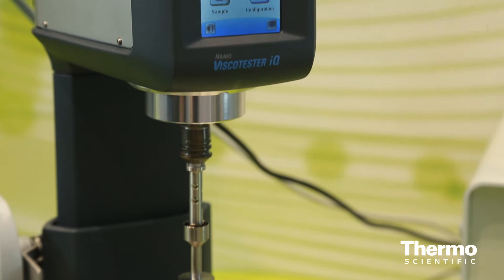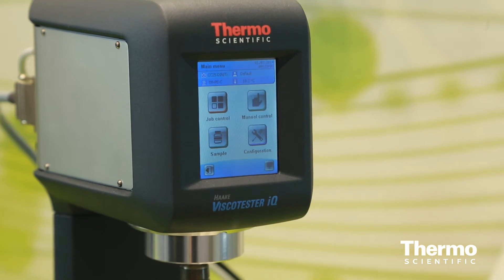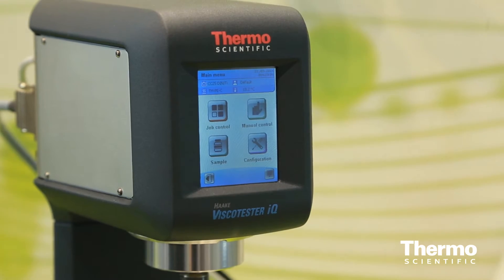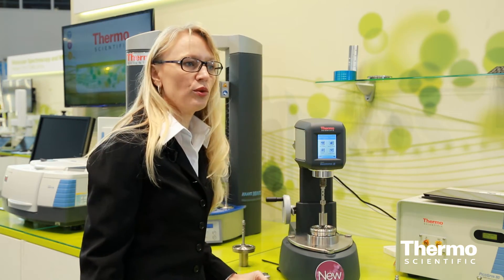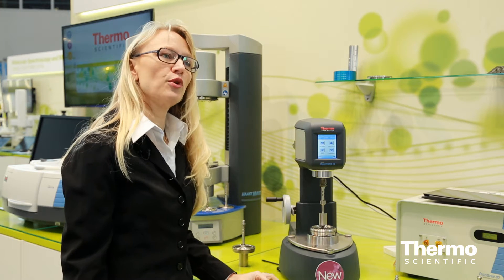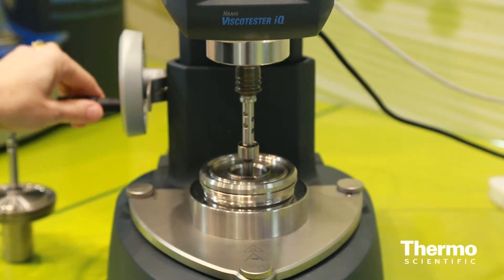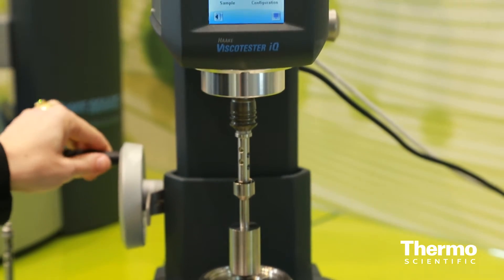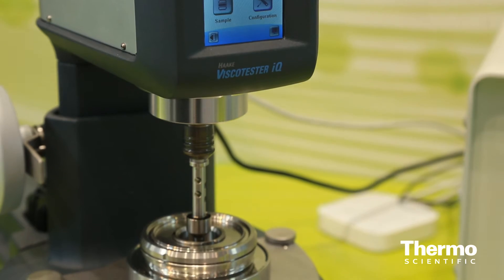The measuring head has a highly dynamic, powerful motor which enables measurements in controlled rate and also in controlled stress mode. We have a multilingual multi-line display which provides information not only numerically but also graphically. We have a breakthrough concept for the lift with this wheel to go to an upper position and also down to an accurate measuring position.